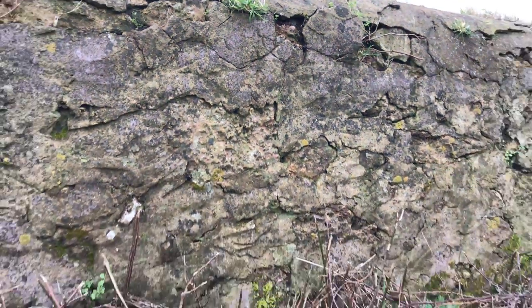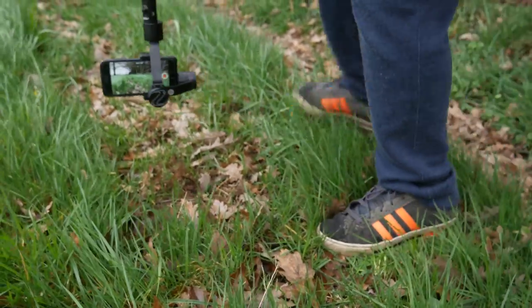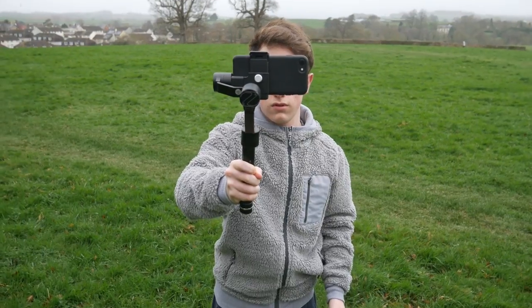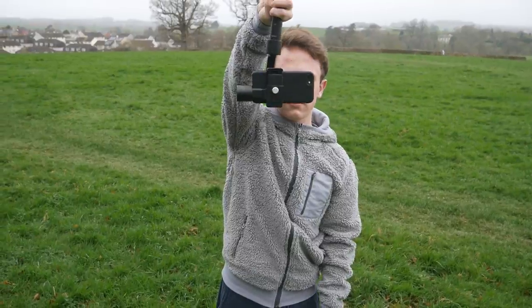Nobody needs that full 320 degrees, but it's there if you need it. My favourite way of shooting with this gimbal is upside down. I know it's really worrying for some of you, but if you just flip the gimbal going up, you can shoot upside down. It gives a really, really cinematic feel to your footage.